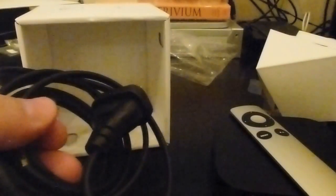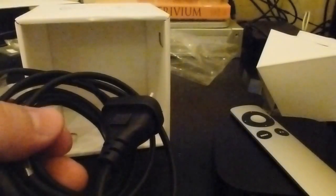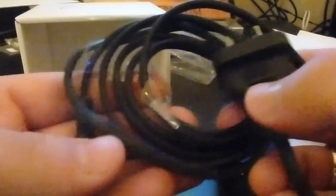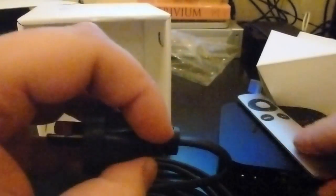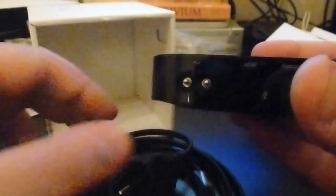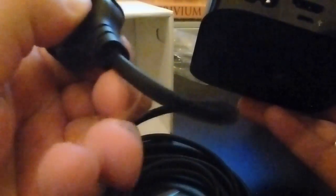Popping that out and here's the cable. Now, the power cable — this is what's fantastic about it. I wasn't really sure whether this was going to be a bulky transformer to convert the power, but this obviously just plugs right in and there's nothing bulky. The plug is a standard plug, nothing crazy.